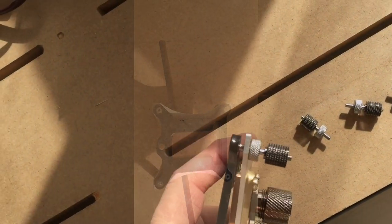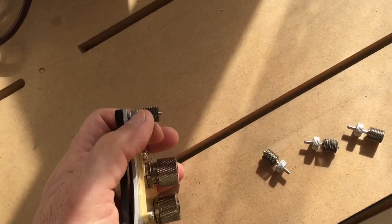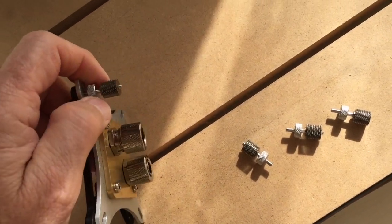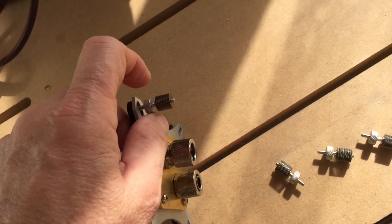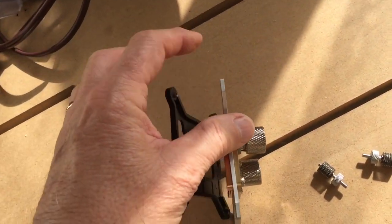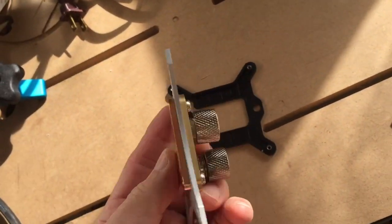I've removed three of the thumb screws and this is the last one — it's hard to shoot this and actually do it at the same time. Once you do that, the plastic cover falls off and you have the metal exposed.